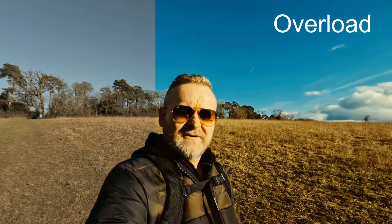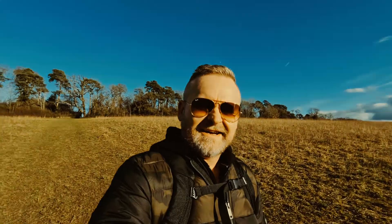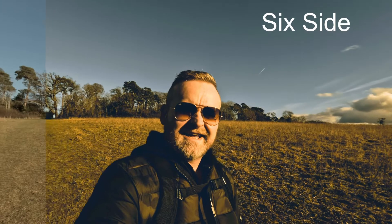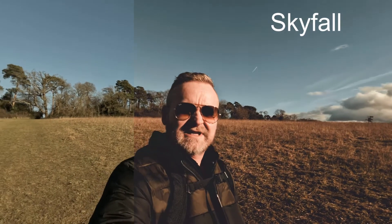Next up we've got Overload and as the name suggests we've really turned up the saturation here — very punchy, great for social media content. Next we've got Red October, another very cinematic look, really bringing out those teals and oranges. The next one's called Six Side and this is a very distinctive look — look how it brings out the details in the sky and gives an almost sepia feel to the grass. Next up we've got Skyfall, and as the name suggests, very cinematic, really bringing out the aqua tones in the sky.